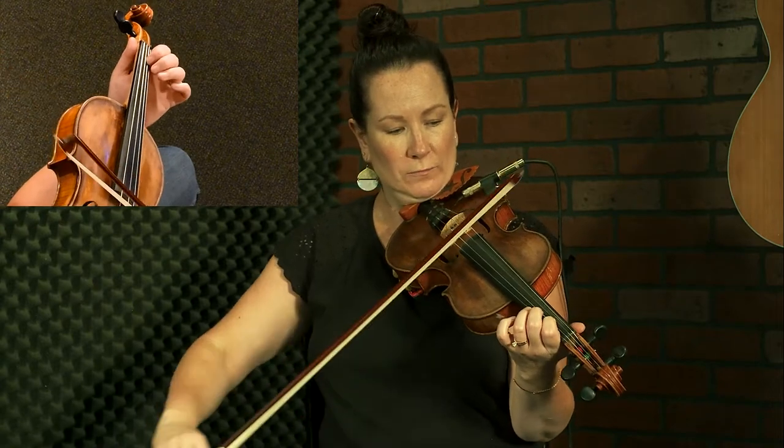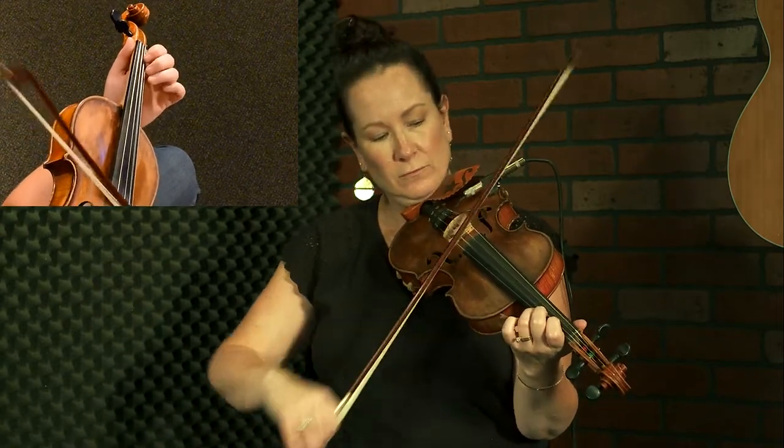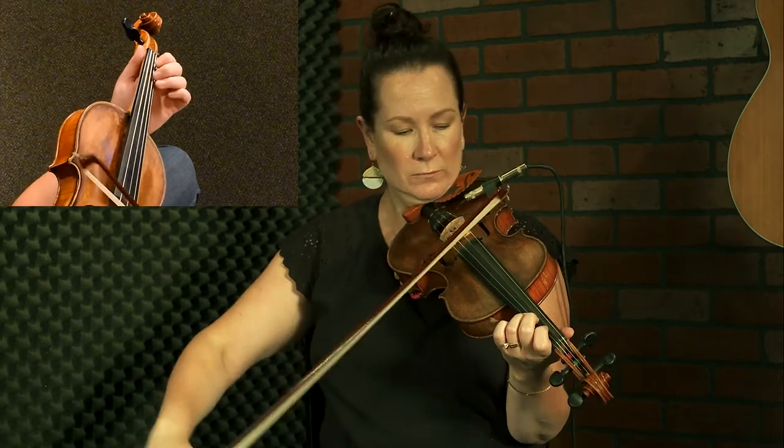Now let's try it with the first finger on the A string. The reason I'm showing it this way is that a lot of hook bows have the fingers moving in between the down bow and the up bow. So you might be putting a finger down or lifting a finger up in between — something like that. You might have fingers that change in between, so you want to be aware of that.